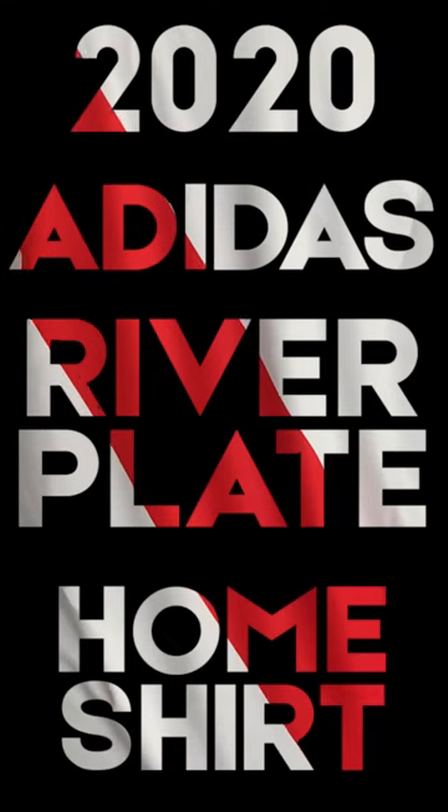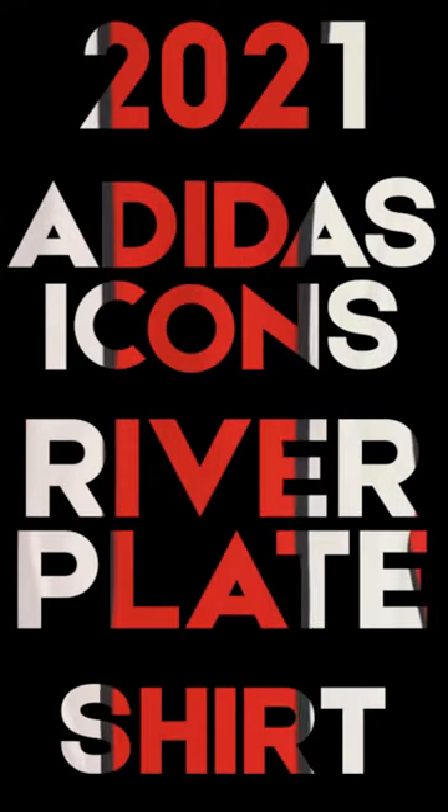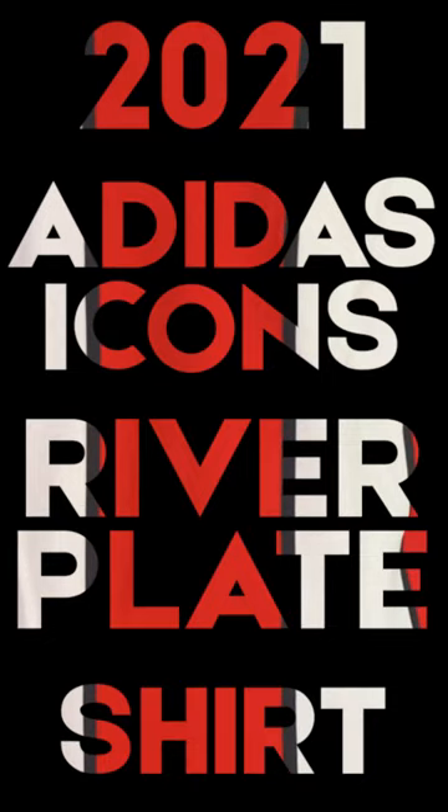So it wouldn't be fair of me to cover a Boca shirt without looking at a River Plate shirt. Today I'm actually doing a River Plate double drop, looking at a new shirt and an old shirt — well, the old shirt that's actually a new shirt; you'll see what I mean. I'm chatting shirts about the 2020 Adidas River Plate Home Shirt and the 2021 Adidas Icons River Plate Shirt.